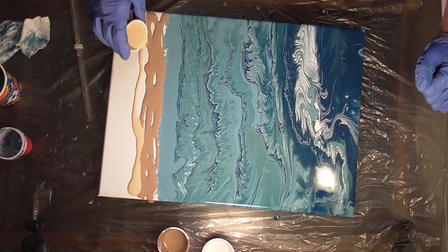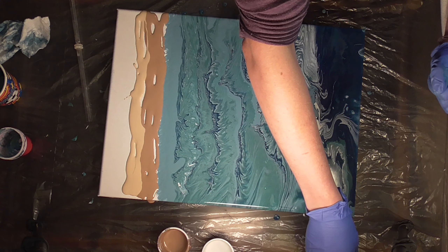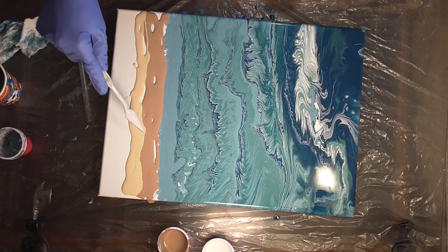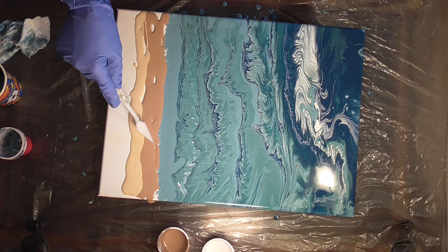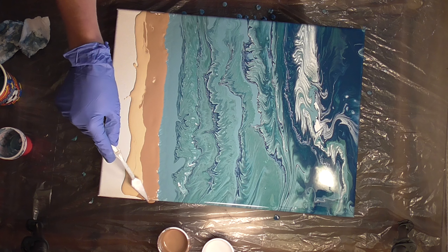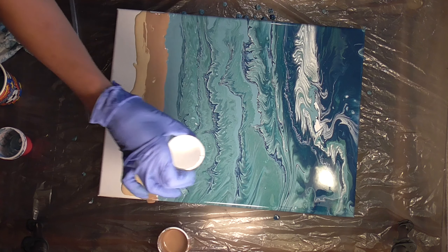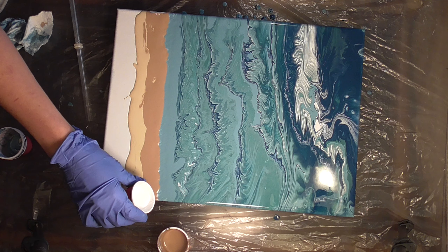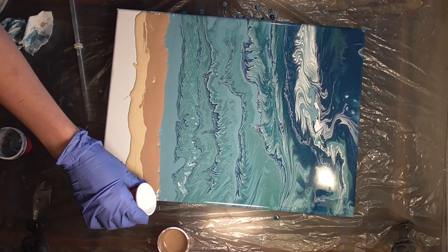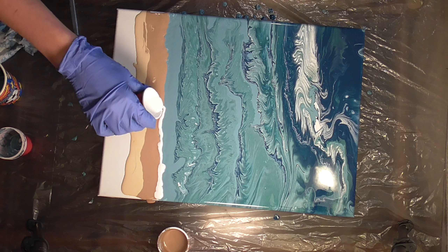I really like the effect of the white over the brown to make it look like the waves are rolling in. So that's why I'm not doing a tree ring pour at this point. I'm going to do the same technique that I do for a normal swipe, where I try and fill in as much of the canvas as possible with my palette knife before I get started with the swipe part. I'm taking that white and just going to make a nice line — not too thick — right here where the water meets the sand.